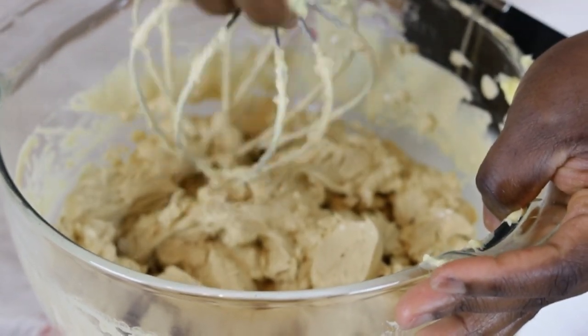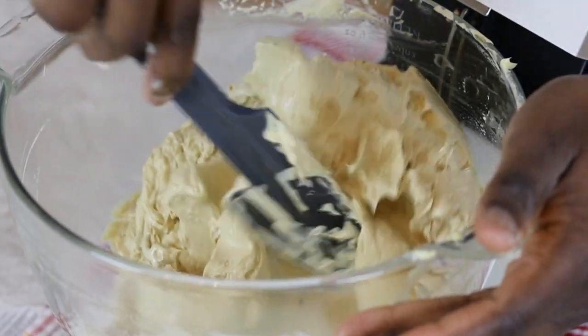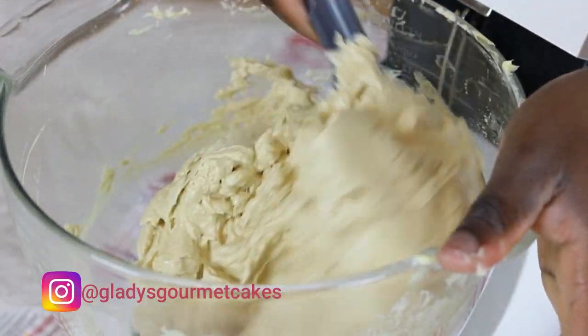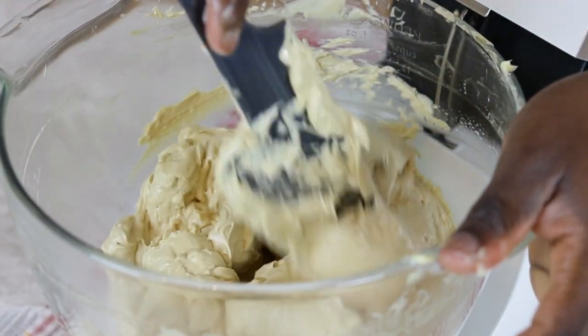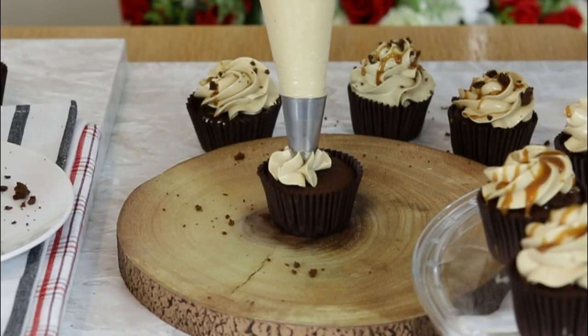French buttercream is a custard-like buttercream made primarily using egg yolks. I have however adapted the original recipe, sometimes using whole eggs or a mix of both whole eggs and yolks. In this tutorial I am making this buttercream by combining both whole eggs and egg yolks. I am also adding brown sugar to bring some caramel flavor, which is great for piping on cupcakes and perfect for filling cakes too.